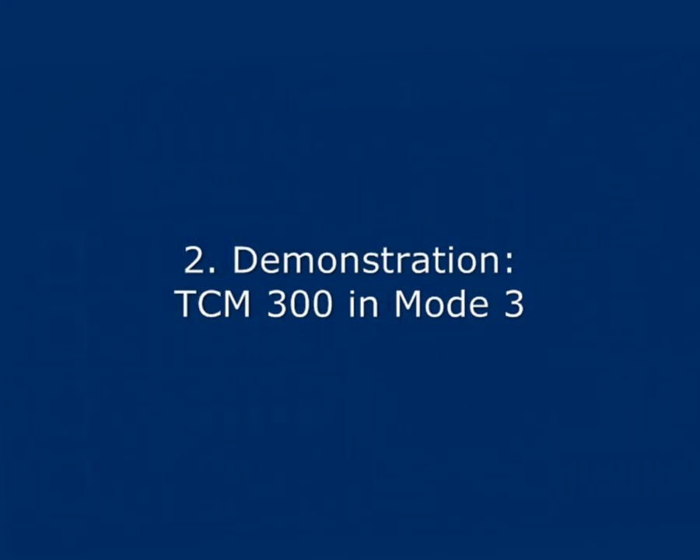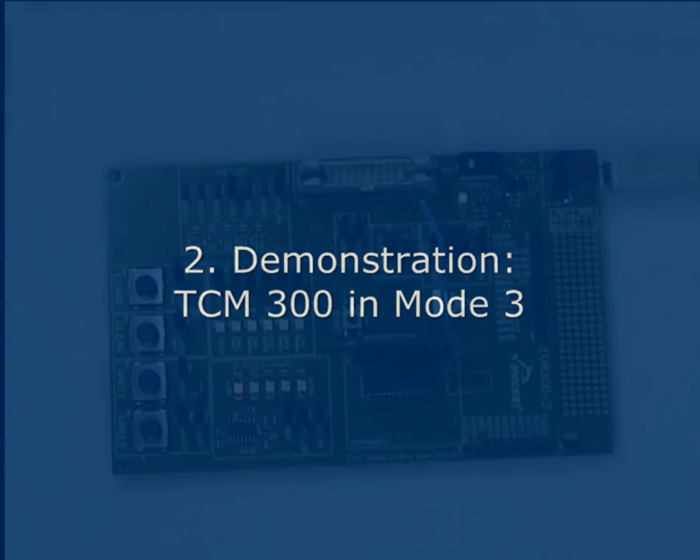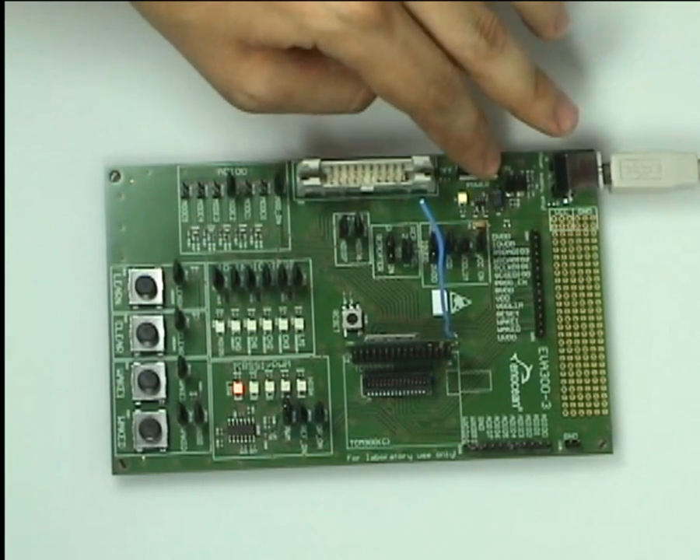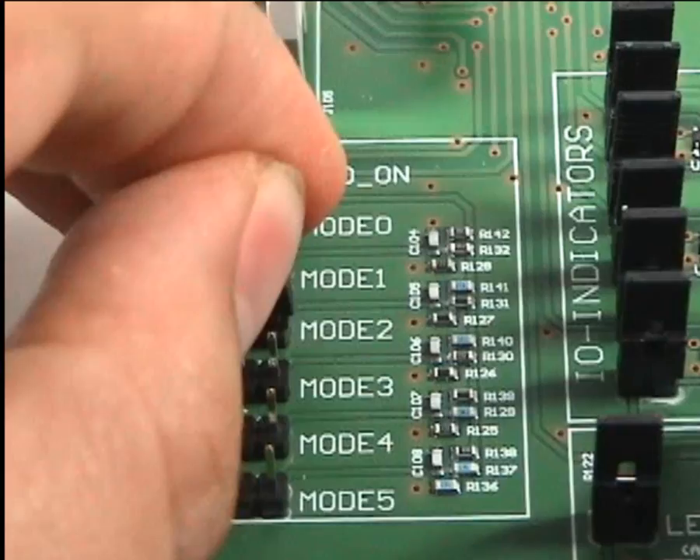Let's move on to the second demonstration. We will demonstrate operating mode 3 — this is the four channel mode of the TCM module. To switch modes, first we power down the EVA board, then move the jumper to mode 3.